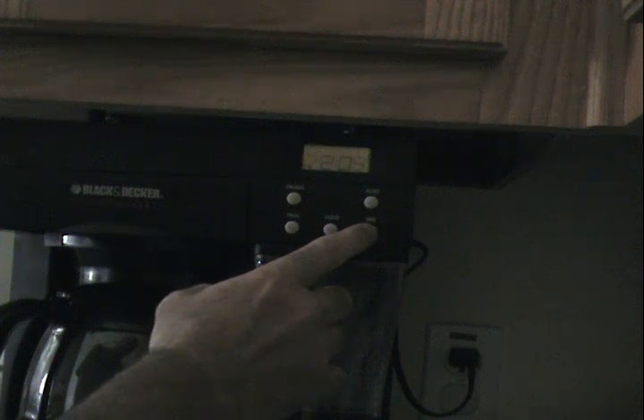To reset the time on your automatic coffee pot, first scroll through the hour button until you hit the desired time. Now do the same thing with the minutes.